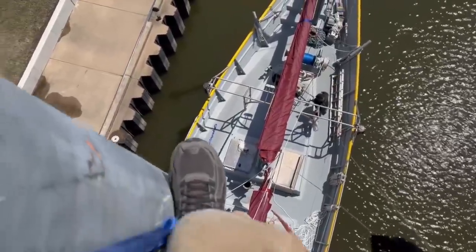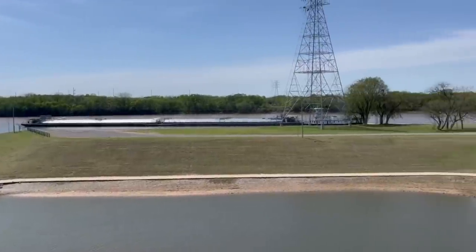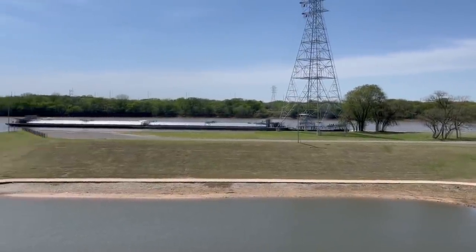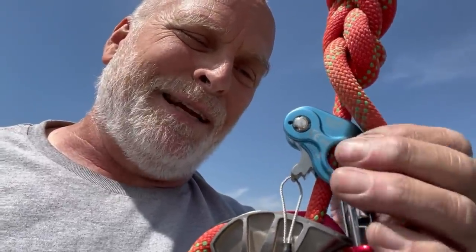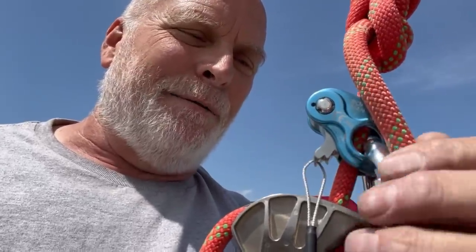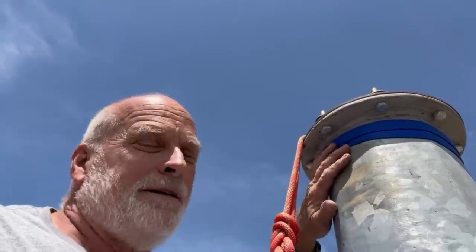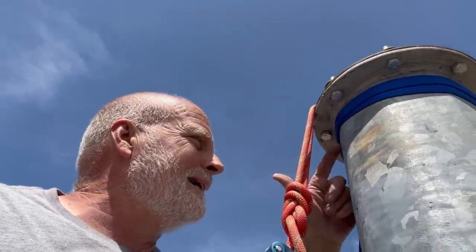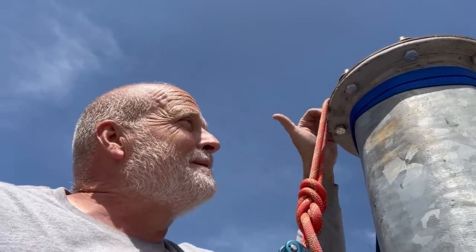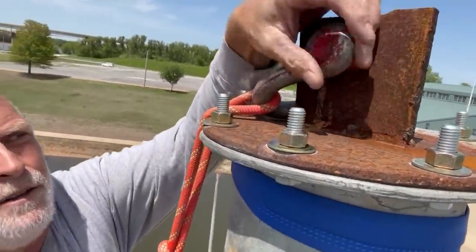This is a much nicer day to be up on the mast — the wind is not blowing much and we've got some scenery coming down the river. This one is the one I was using before; the other one has a roller on it which is nice in some cases, but it wasn't biting every time — I had to wiggle it to get it to bite in. So the first job up here is to put some webbing around and tie it as high as I can on the pipe, then take these bolts out so I can get this lift plate off the top. That's what we lifted it by to get it into the boat.